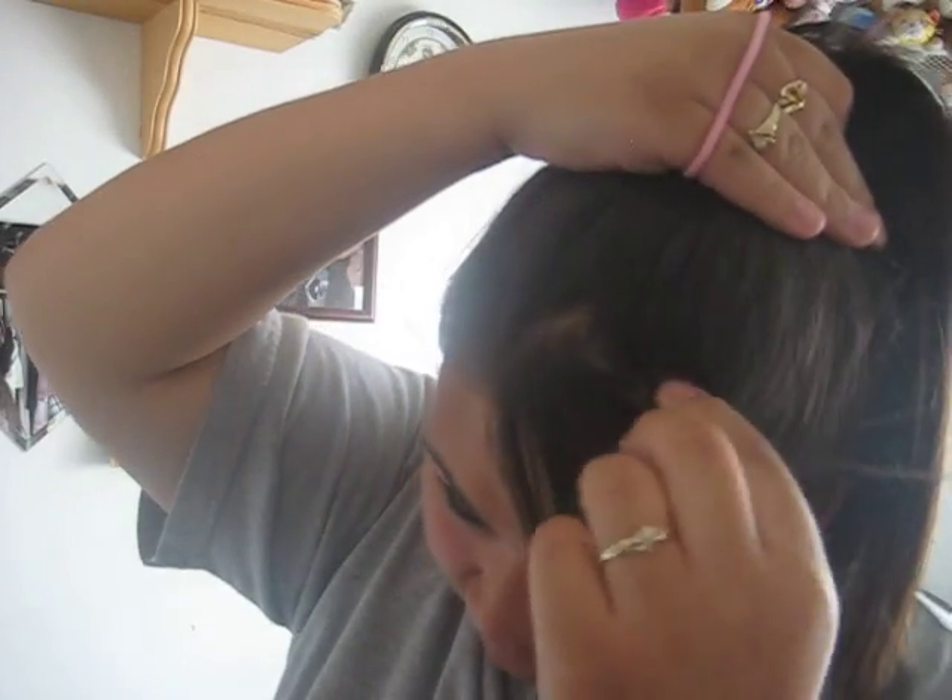So after you do that, get a hair tie. From your hair up, just go up — separate half your head to the crown. Comb it.